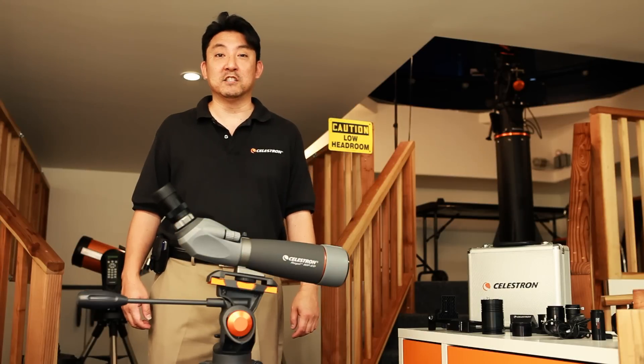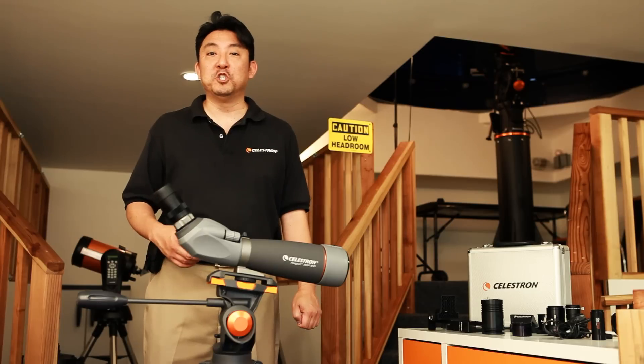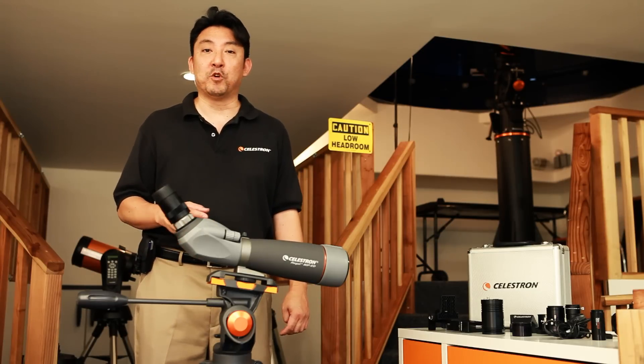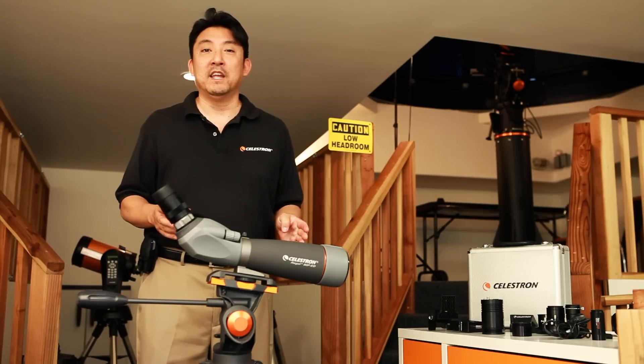The first method today that I'd like to speak with you about is called digiscoping. If you ever held your point-and-shoot camera up to the lens of a telescope or a spotting scope, congratulations — you've already got your feet wet in digiscoping, or afocal photography.